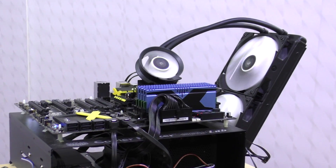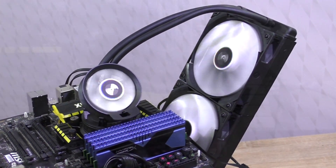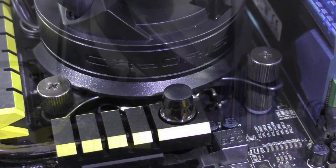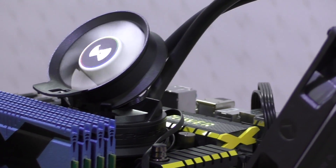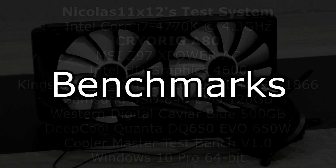Installing this A80 unit onto my test bench, just as with the A40 Ultimate, is extremely easy, fast, and hassle-free. The parts are all made out of metal, which definitely leads to a feeling of robustness. Now let's put this A80 to the test and see how well it manages to take care of my heavily overclocked Intel i7 4770K CPU.